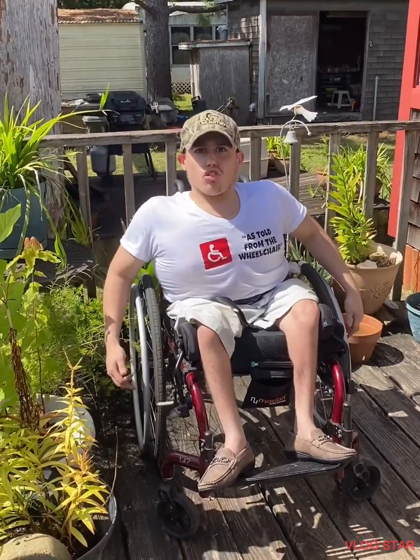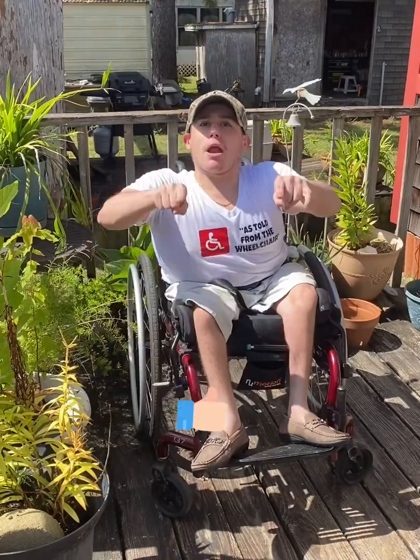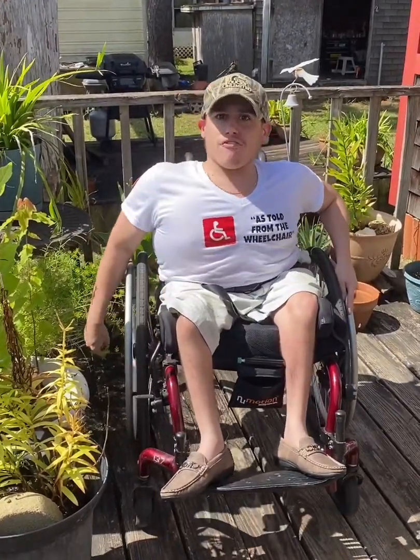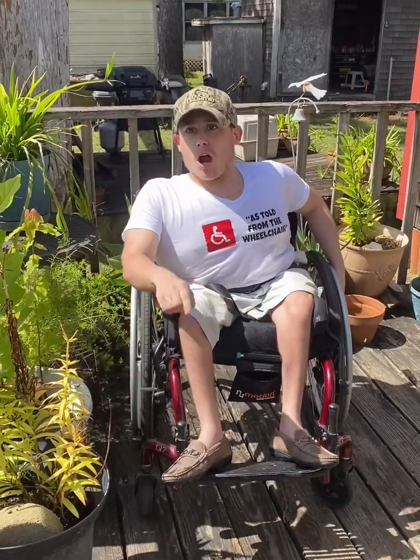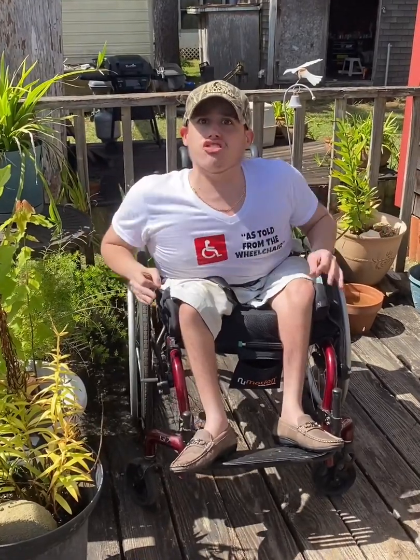What's up guys, John here from As Told From The Wheelchair. Are you ready for this accessibility how-to series? Go ahead and hit that like button if you enjoy this video, subscribe to this channel and get the notification bell for future video updates. If you're ready for this accessibility how-to series, let's get rolling.